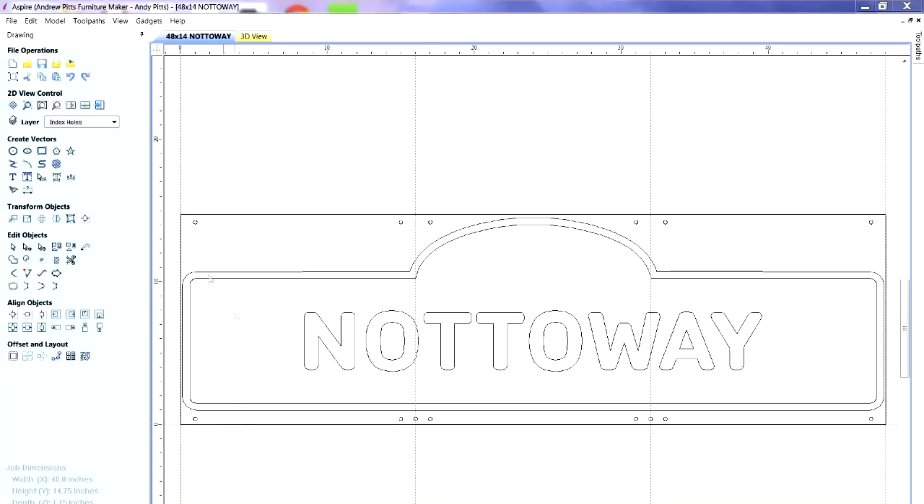The first thing I needed was hold-down holes so I could screw the work to the spoil board so it wouldn't go anywhere. But more importantly, I think, are the index holes. These are holes that I drill in the material and into the spoil board, and they're located exactly one third of the distance from end to end of the piece.